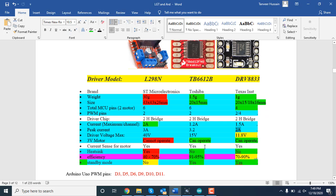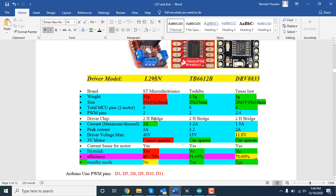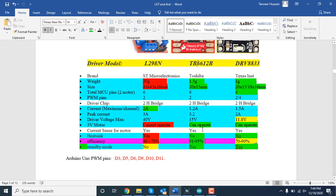For drive voltage: the L298N supports up to 40V, the TB6612 supports up to 15V, and the DRV8833 supports up to 11.8V. For small projects with Arduino, most motors run at 3V, 6V, 9V, or 12V — so if you have a 12V or 15V motor, the TB6612 works well. The most important factor is efficiency, especially if your project runs on battery.